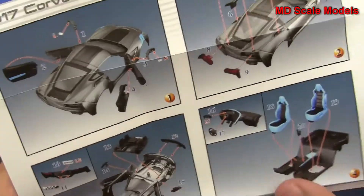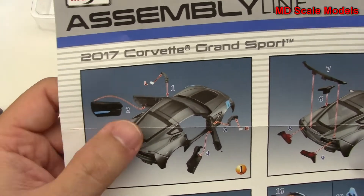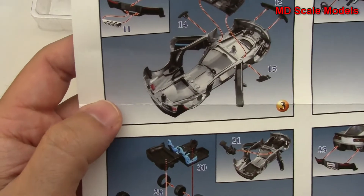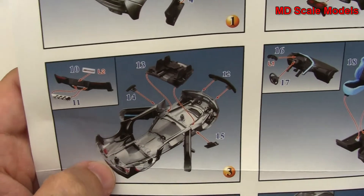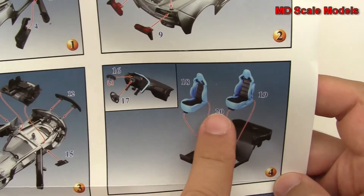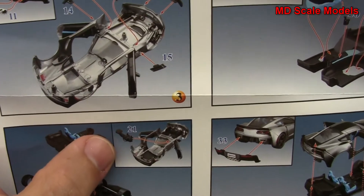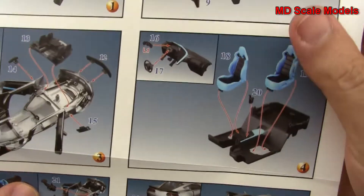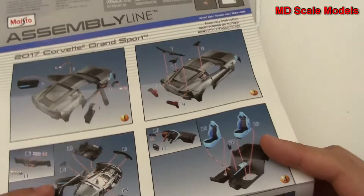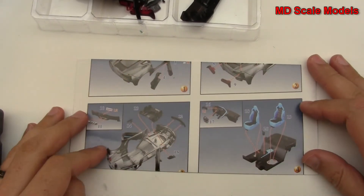Let's have a look at the instructions. Step one starts with the doors and side mirrors. Next we put the back together with the lights, grille, and exhaust, then the engine parts and front grille. We build the cockpit with seats, steering wheel, and so on. Then tires and wheels go on, the cockpit is mounted inside, and finally everything goes into the main body and is screwed in. All in all, this is a simple kit — not a lot of extra detail, but it's meant to be a quick build with a nice solid metal body.